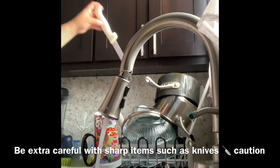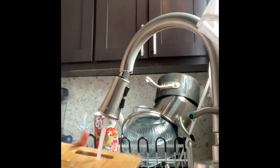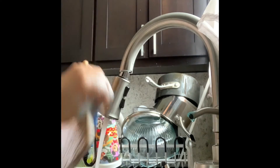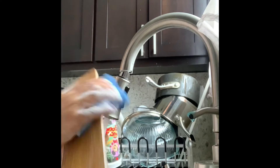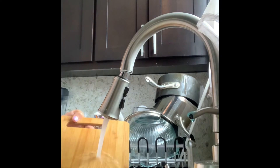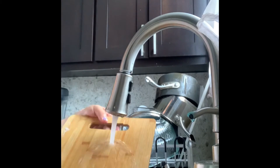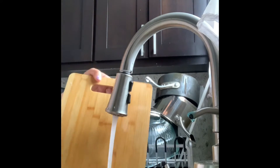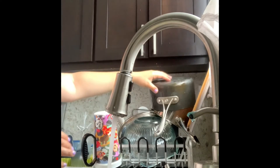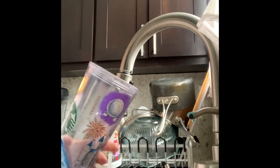Okay, next I have a cutting board that I just used. I'm going to go ahead and scrub it, get all the food out, and then rinse. It looks clean to me. Now I'm going to wash a cup — my Starbucks cup.